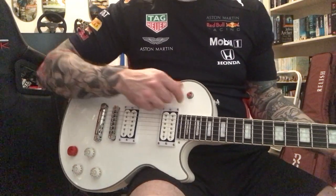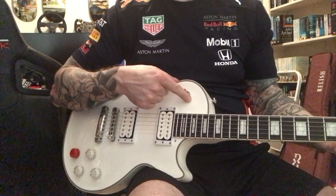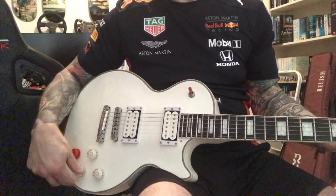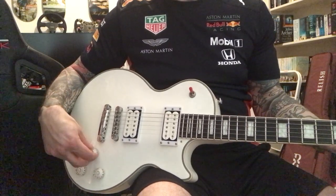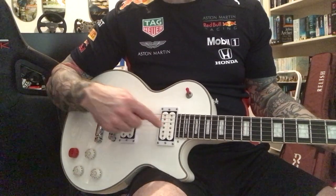So there you are. There's your selector — bridge, both, neck. There's your volume for the bridge, tone for the bridge, volume for the neck, tone for the neck. And that's the two replacement pickups.